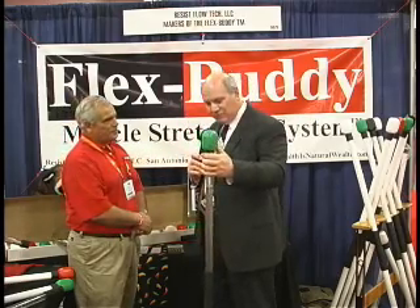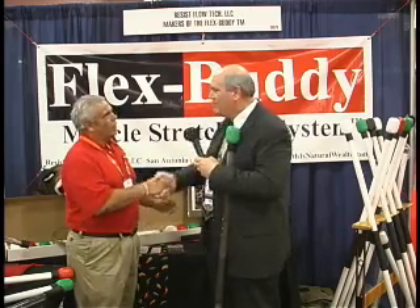Easy enough. Ray, with FlexBuddy, thank you so much for being on. Thank you very much.